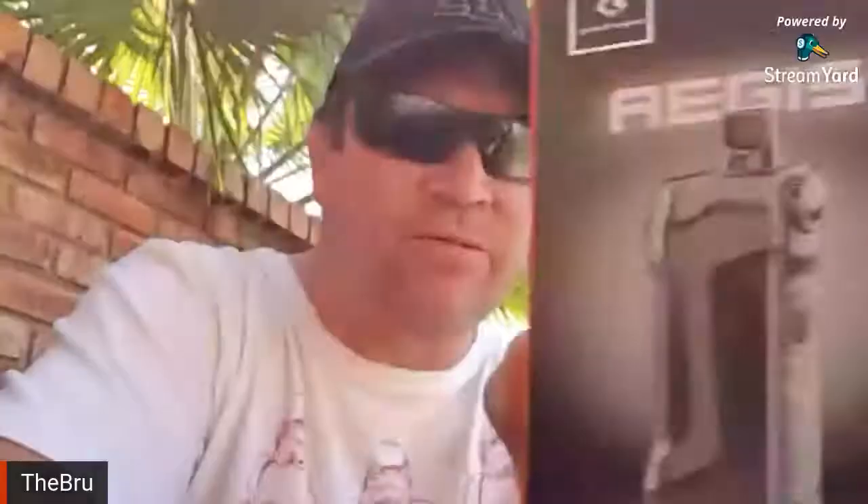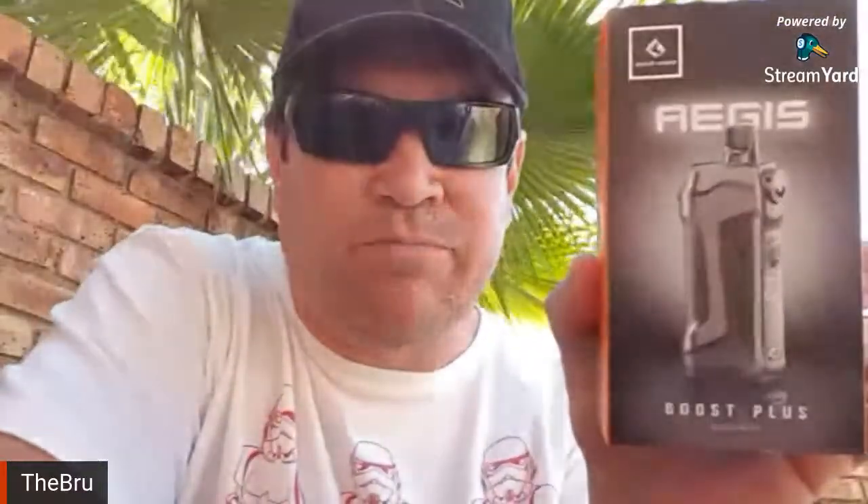I'm just doing a quick live review of the Boost Plus. Let's see — where's the camera — Boost Plus.